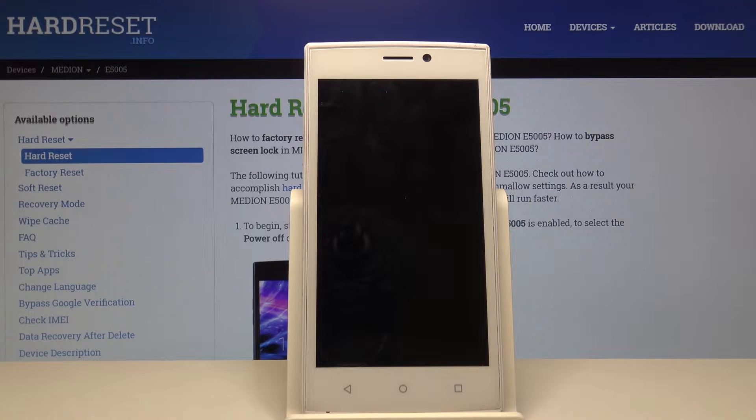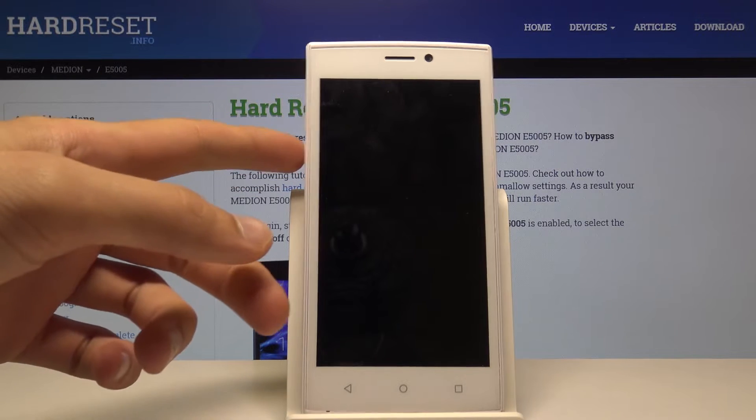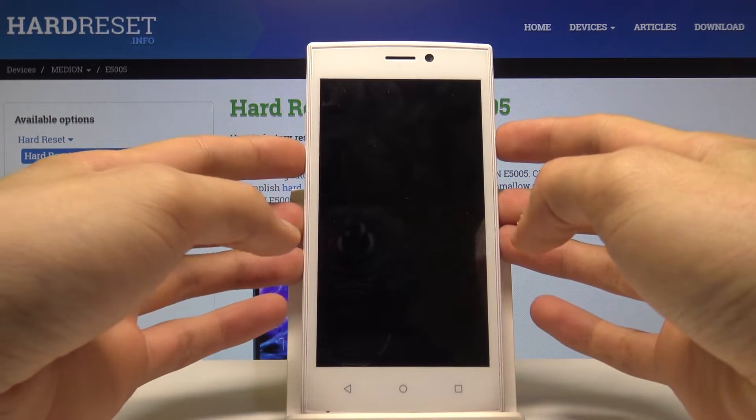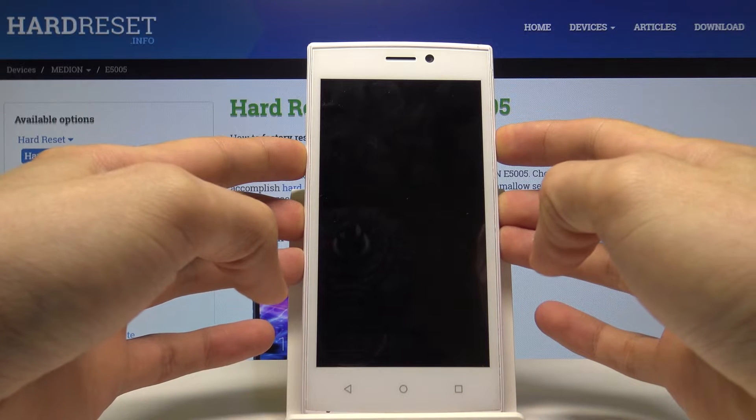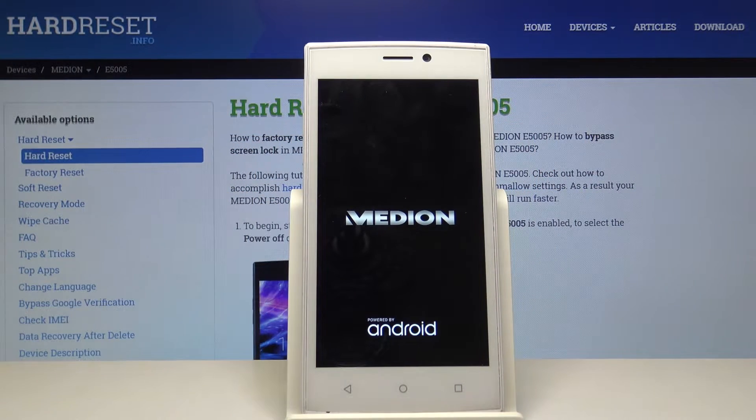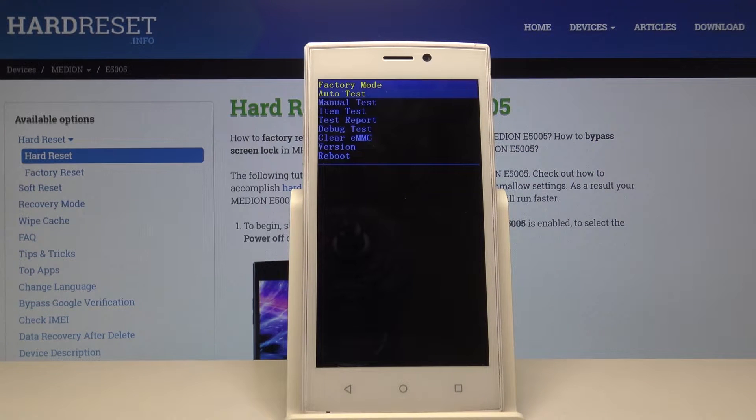Now that it's off, we want to hold volume down and the power key simultaneously. Once you see the logo you can let go.